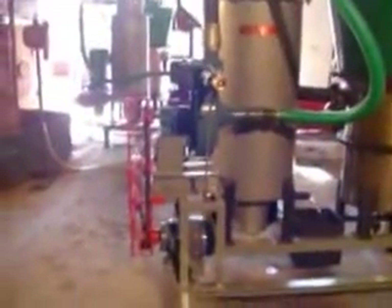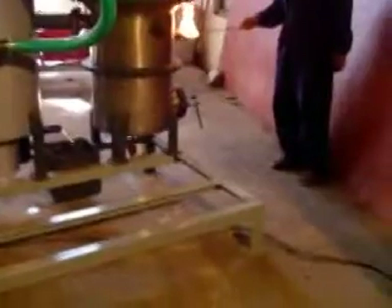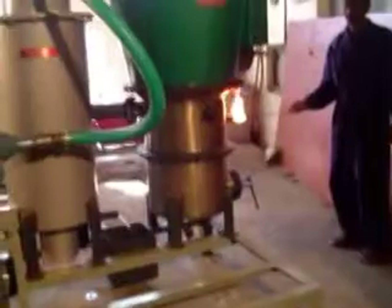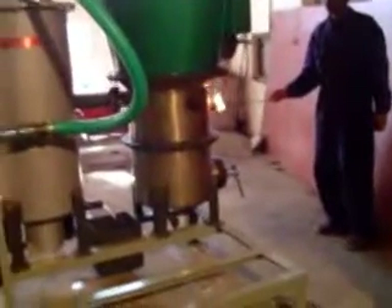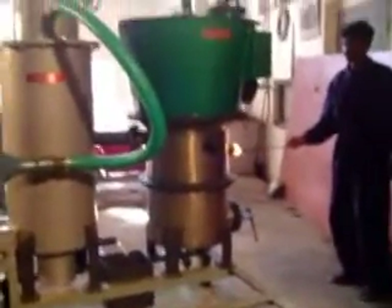Now give supply to the motor. The motor will start and the blower will start drawing the air. Now put the flare — it will suck the flame. And slowly, the charcoal will burn.